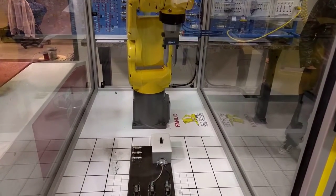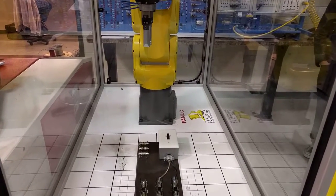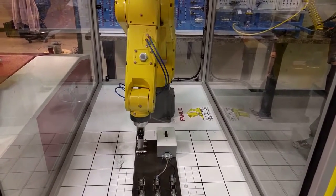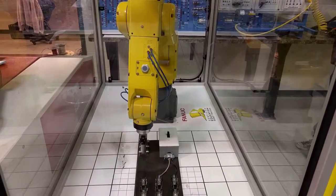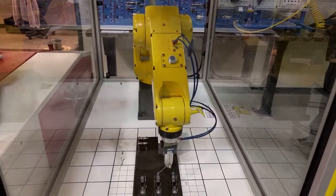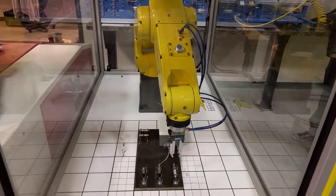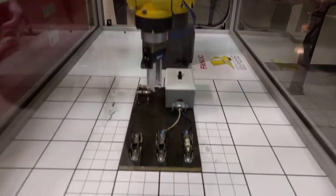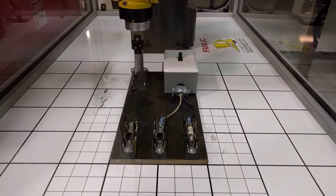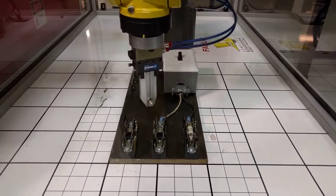Hmm. He's trying to troubleshoot the issue. And you can see the delicate work of the fuses being put in the fuse holder.